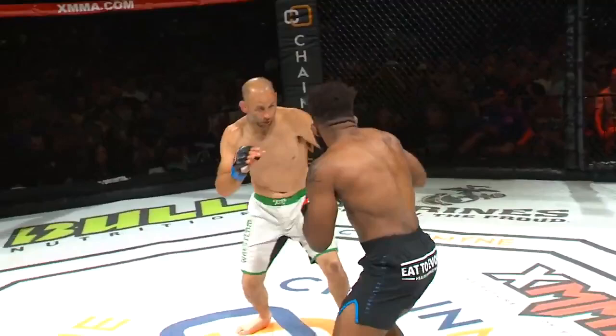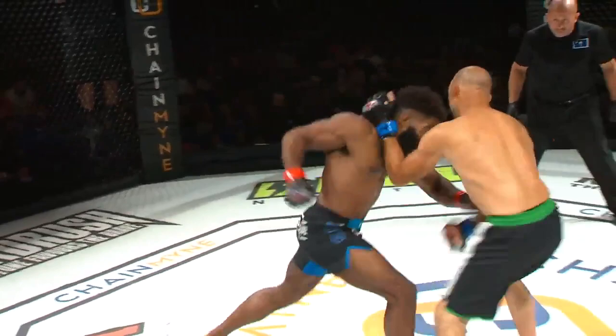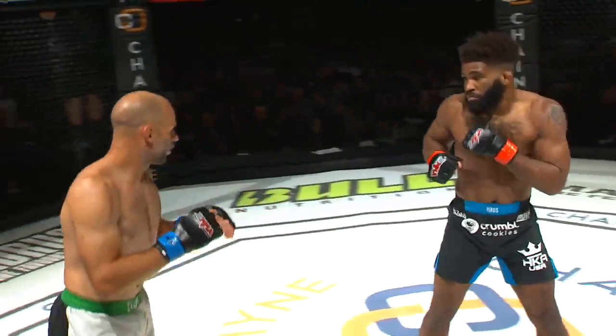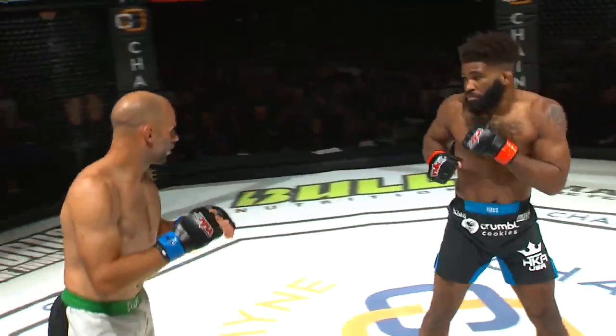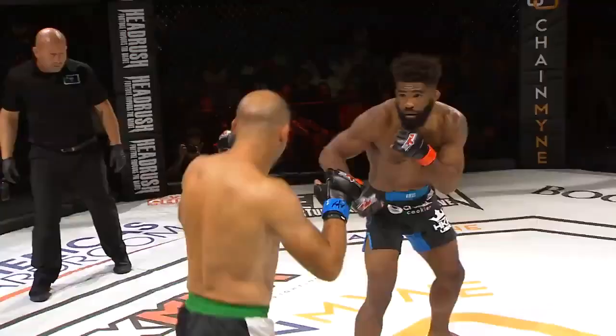Big shots by Curtis. Nice body shot there by Chris Curtis, that left hand. Beautiful combination. The thing we forgot to mention with Chris Curtis is he has the esteemed Frank Mir in his corner. I hope I'm doing an okay job replacing the legend. Just fine, sir. I'll maybe take up less space than him.